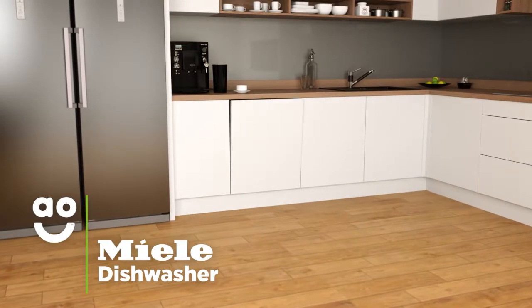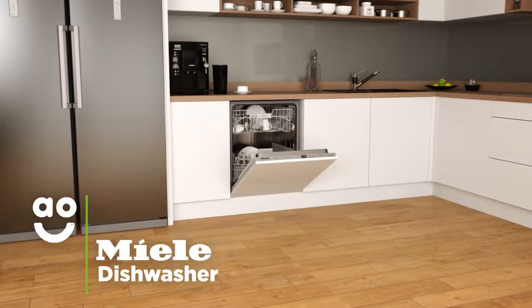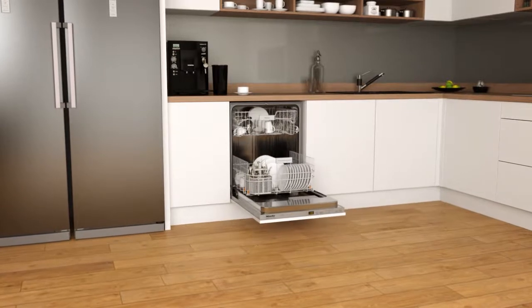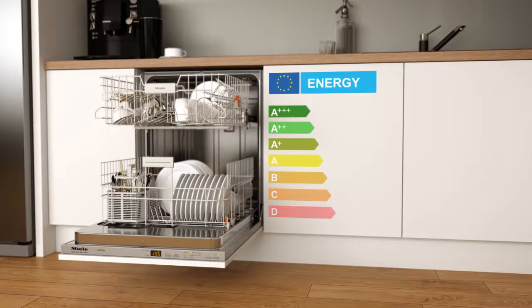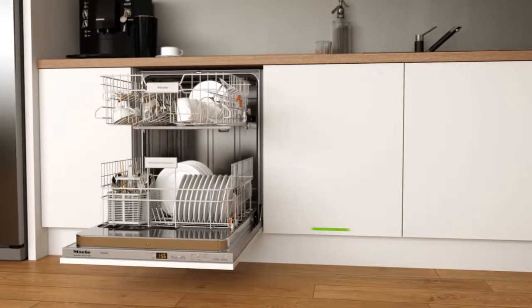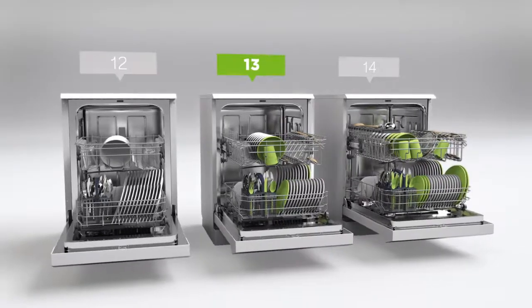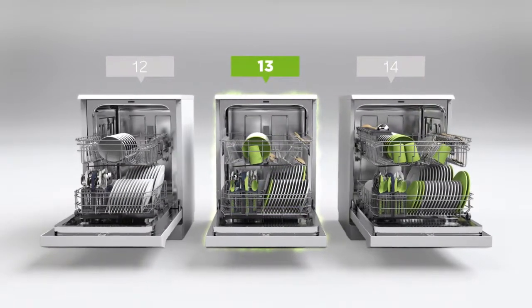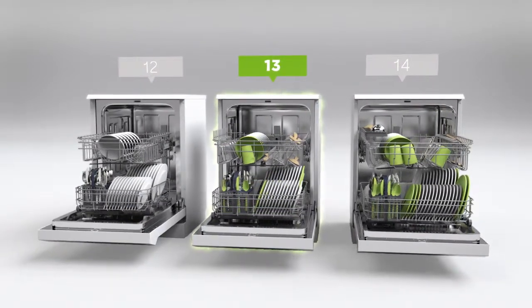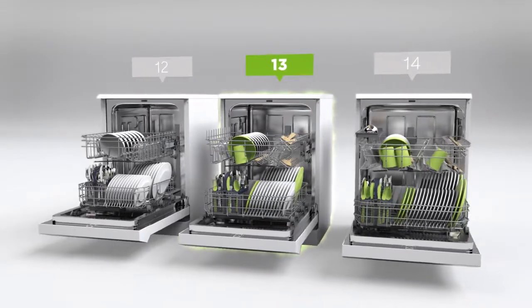This stylish, fully integrated dishwasher from Miele is perfect if you're looking for a quality model with incredible technology to make your plates and glassware shine. It has an A-plus energy rating and thirteen place settings, which means it can wash a main plate, side plate, bowl, cup and cutlery for up to thirteen people. That means this dishwasher is great for medium-sized households.